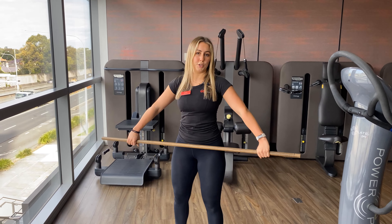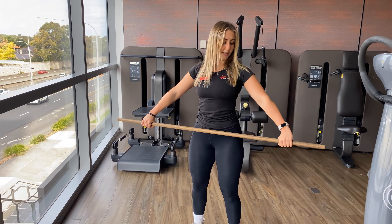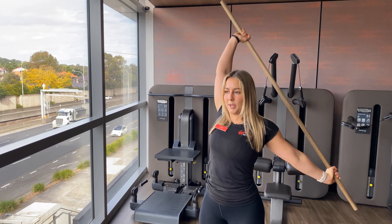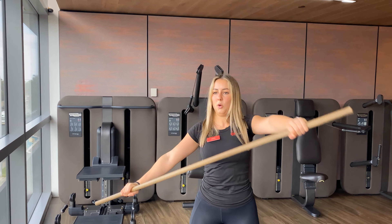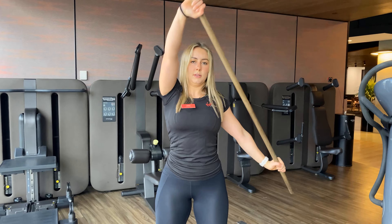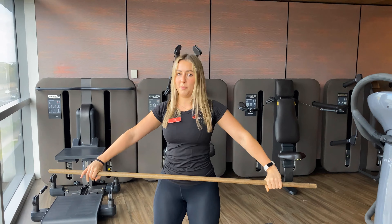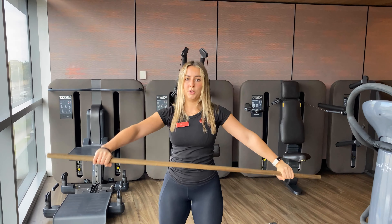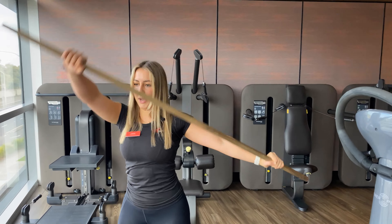Now we're going to do around-the-world shoulder dislocations. Grabbing the arm dowel nice and wide. Rotate the right hand all the way up, keeping that back hand pretty much in the same position, arm straight, all the way back down. Back up, back down, and then from here we're going to swap sides. So the left arm is going to come up high, the back arm is going to stay down nice and low. All the way rotating, back down, back around again.